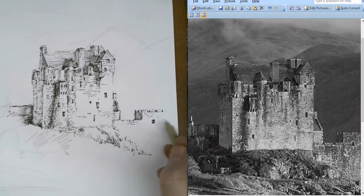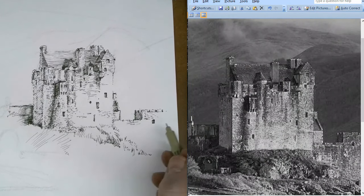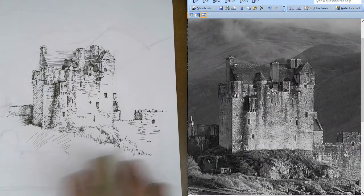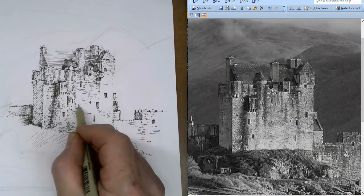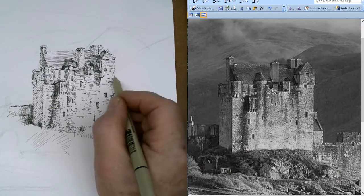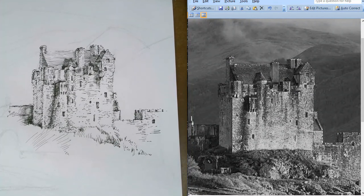You had to have a license to crenelate. If you didn't, it told the king that you were preparing for battle and he would come and attack you. A lot of little tiny details that you just leave out. Just draw in the darks - let the darks go. Everything else will fall into place and your viewer will kind of imagine things in there. Just enough dots and dashes and everybody goes, okay, I get it - rock, brick.